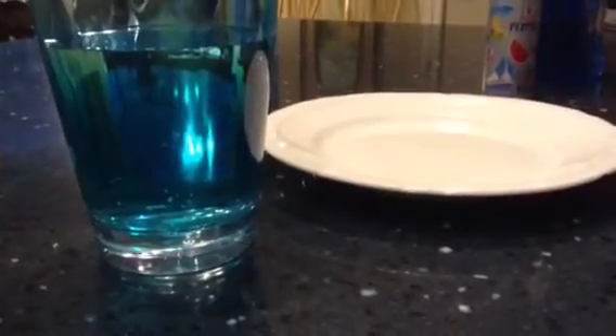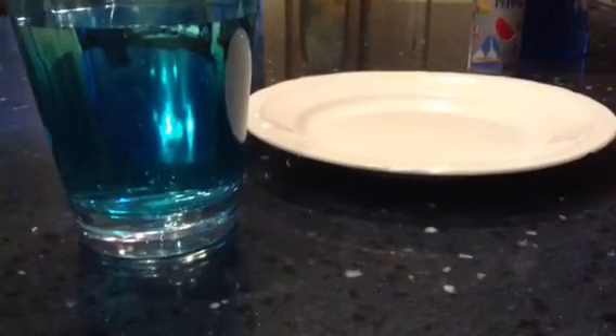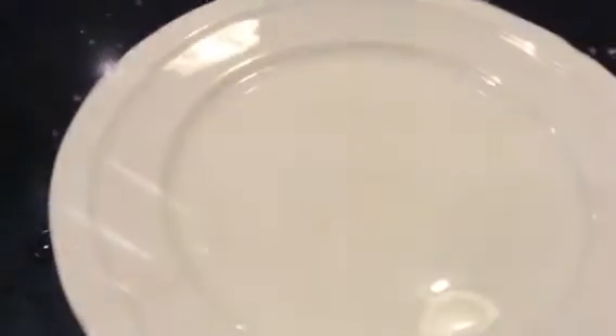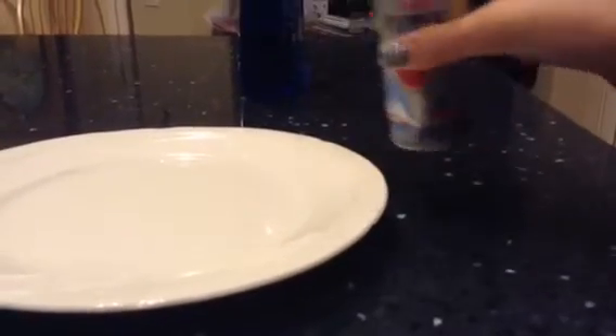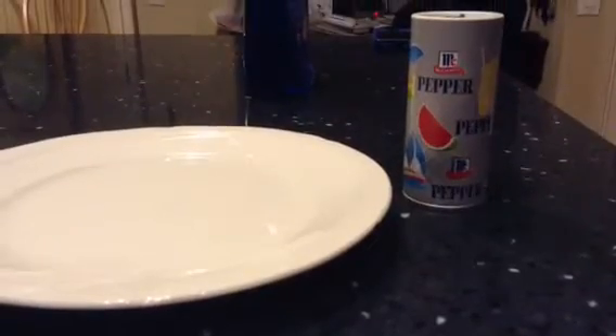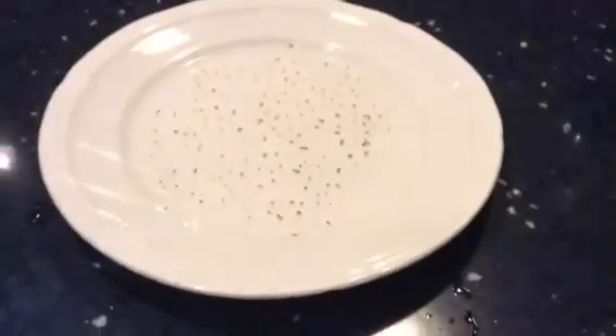Now with the cup of water, pour it very carefully onto the plate. So it will look like this. I know it doesn't look like anything, but there is water filling that little circle area. Now get your pepper and sprinkle some onto the water. So it will look like this.